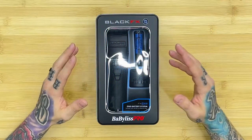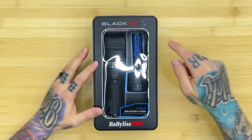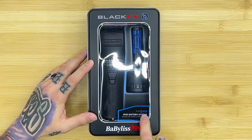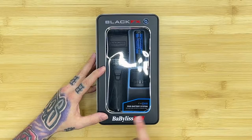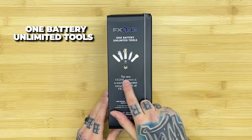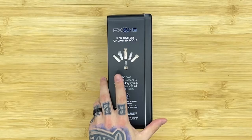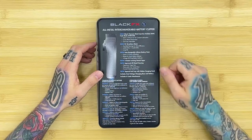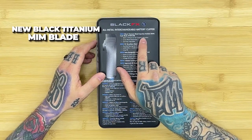We're gonna start with the black FX clipper. You guys can see 'Black FX,' and moving forward this logo in the corner is what signifies it is the FX1. It is just called the Black FX, and the label down here signifies the FX1 version. So it says: BabylissPro at the bottom, FX1, one battery unlimited tools. The new FX1 system is a one-battery system compatible with all FX1 tools. On the back it says: black FX all-metal interchangeable battery clipper with new black titanium metal injection molded MIM fade blade. It is a phenomenal new blade from Babyliss. New N1 brushless motor — significant improvement, way quieter than the old FX's.